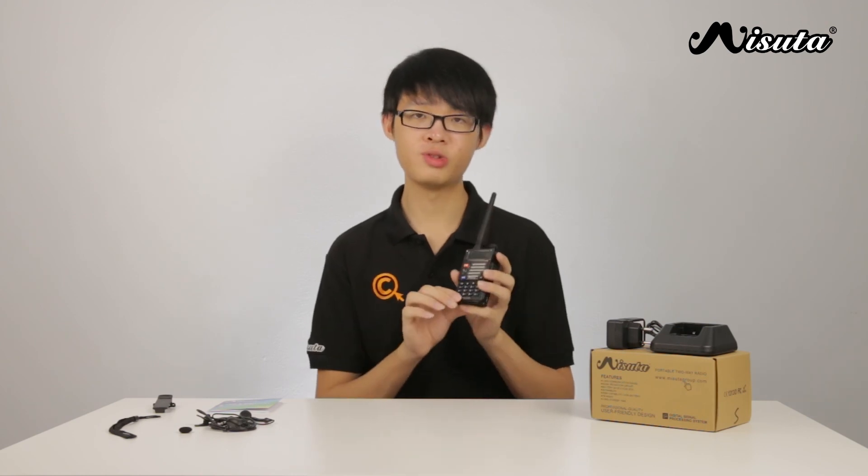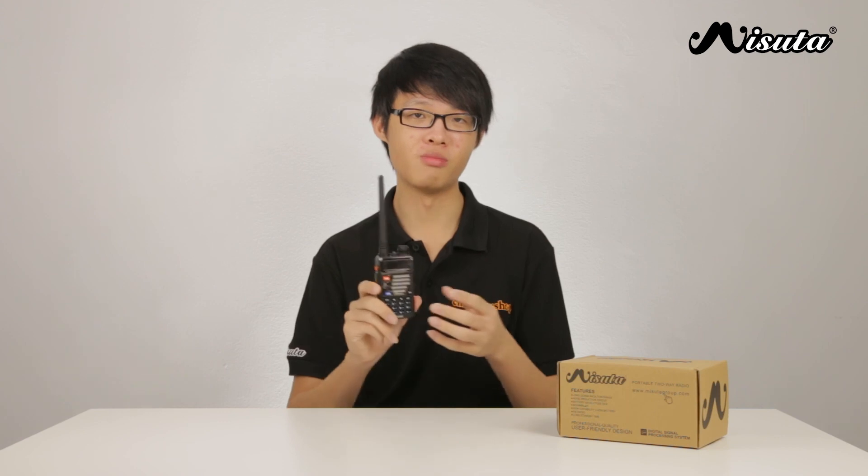That is pretty much it about the Masuta UV-5R. If you're interested in purchasing this item, be sure to purchase it directly from MasutaGroup.com. Please follow the link on the screen — the link will also be in the description below. Don't forget to subscribe to the Masuta YouTube channel for more videos. Thank you very much for watching.